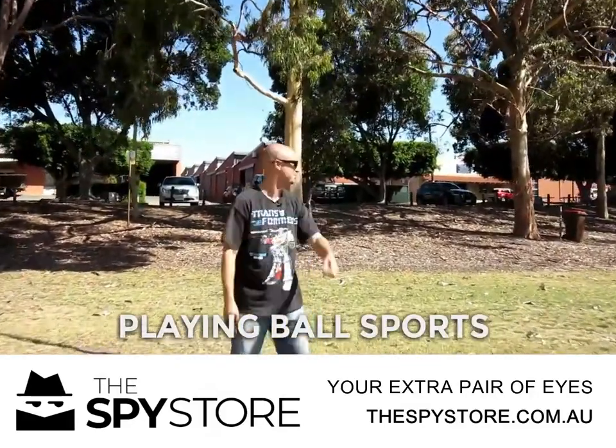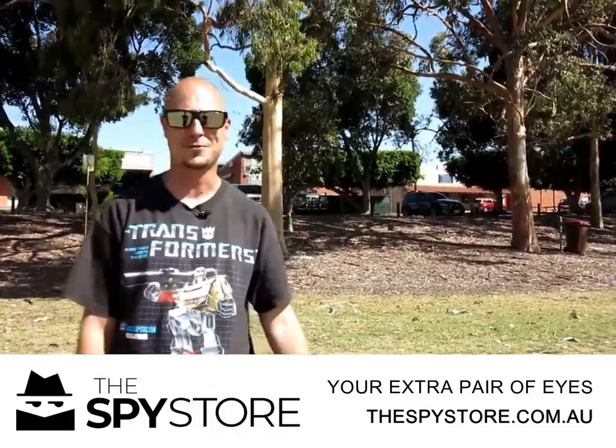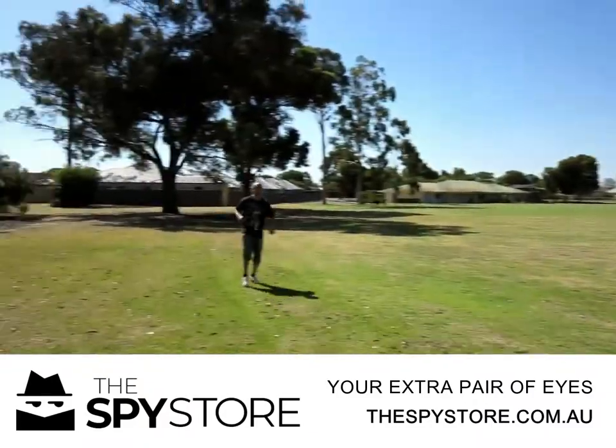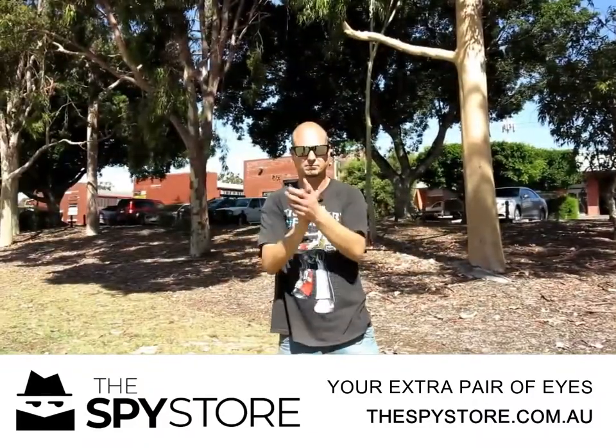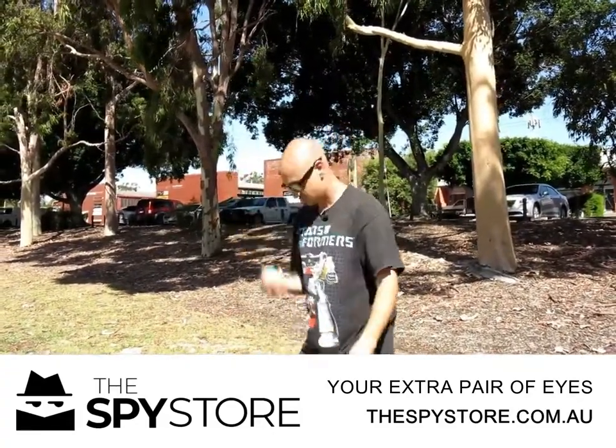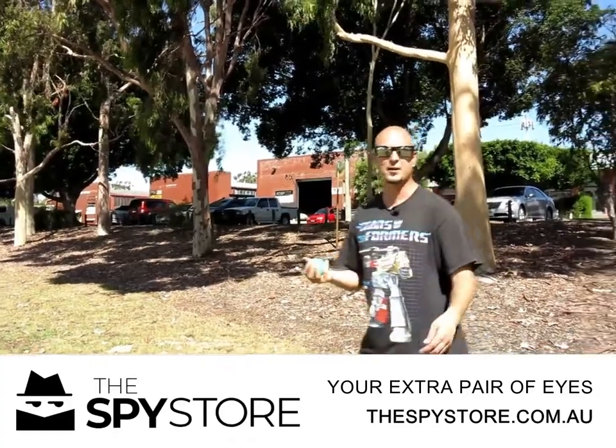You can even use them for playing ball sports — I think that's a tennis ball. You can even use it while you're going for a run. You can even use it for juggling. Hang on, I've only got one ball.